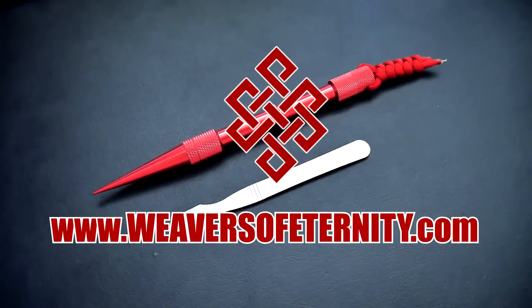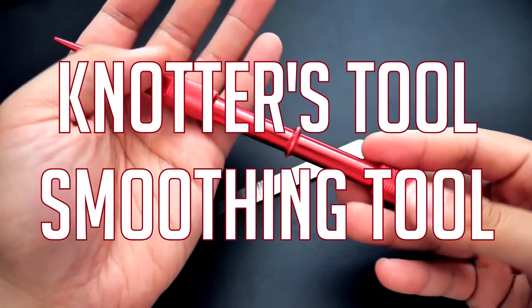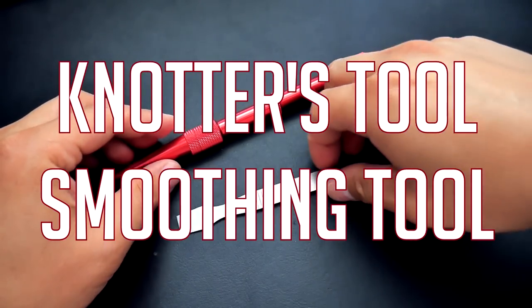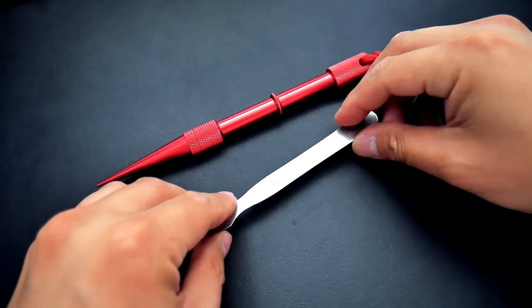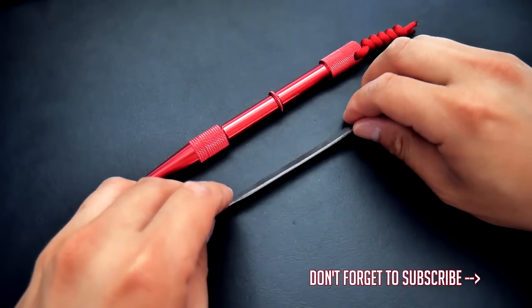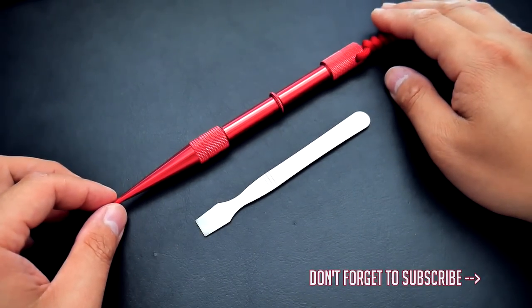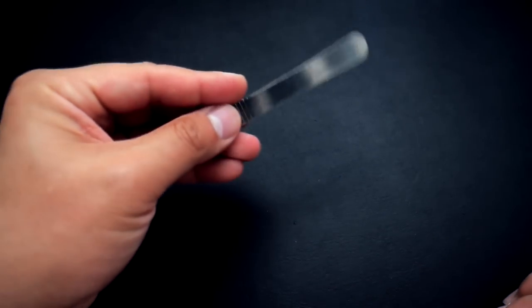Hey, what's going on guys, Tim here again, got another review for you today. Today we're looking at the knotters tool and the paracord smoothing tool. If you're looking to get these items, you can check out the affiliate links down below. With that being said, let's get into the review.